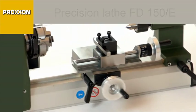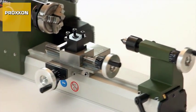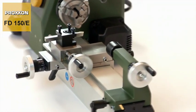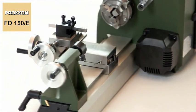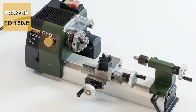Although the FD150E with a distance between centers of 150mm is almost pocket-sized in terms of its dimensions, the number of equipment features is astonishing and would otherwise only be expected on considerably larger machines.